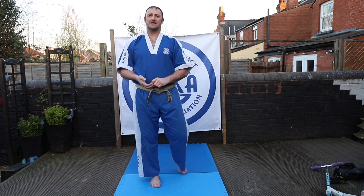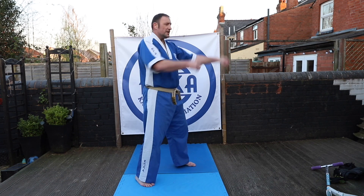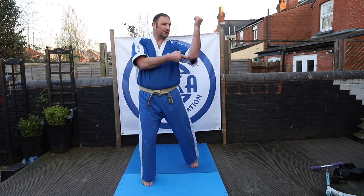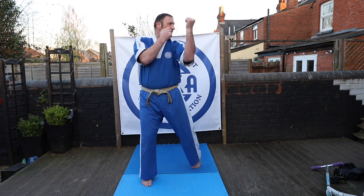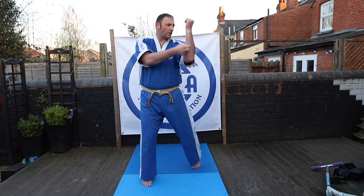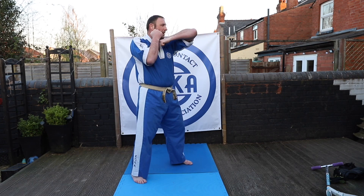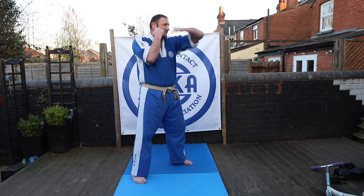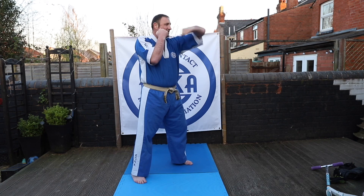Just a quick recap on those techniques: inside forearm block, back fist, and reverse punch — shown from a side profile so you can see them clearly. Inside forearm block: twist through and block, elbow past the body, fist just above the shoulder. Hitting with the baby-finger edge of the forearm along the front. Back fist: point the elbow, extend and hit, whip it back, and guards. Point, hit, back, and guards.